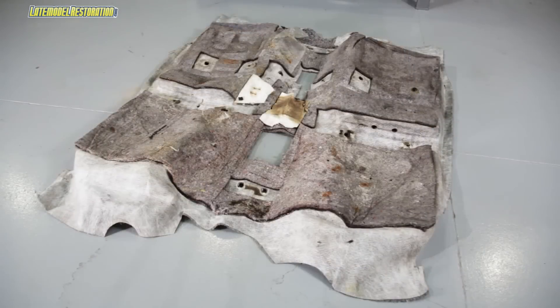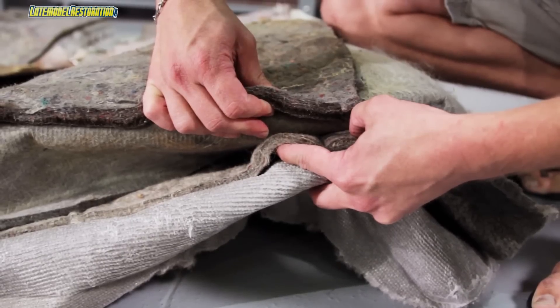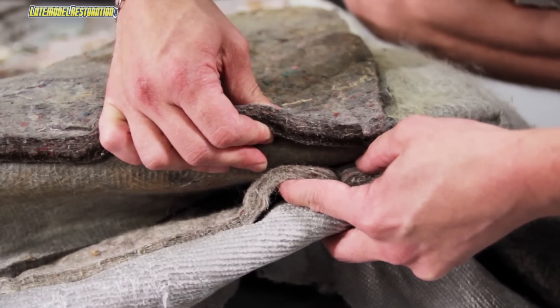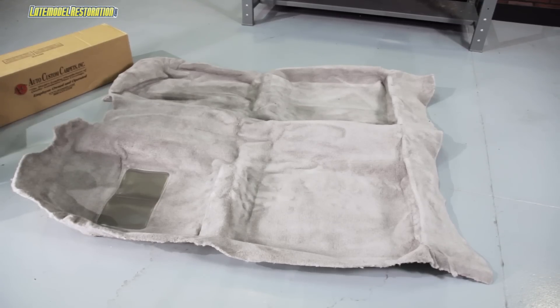How does the new carpet compare to your stock? The density of the carpet and the backing are very similar. The jute padding on the stock carpet, however, is quite a bit denser and thicker. The new carpet comes pre-molded for your floor pan, and even has the heel pad sealed into place.